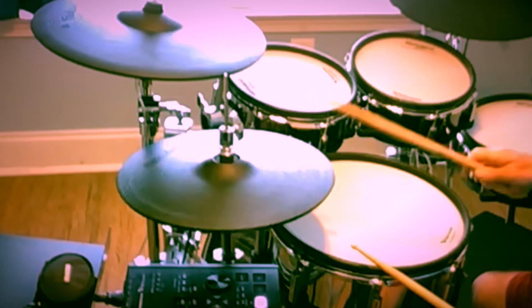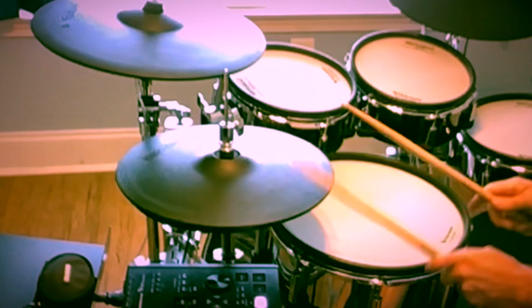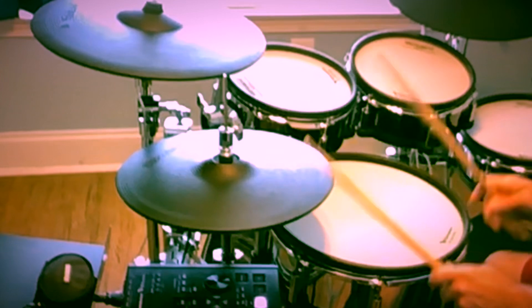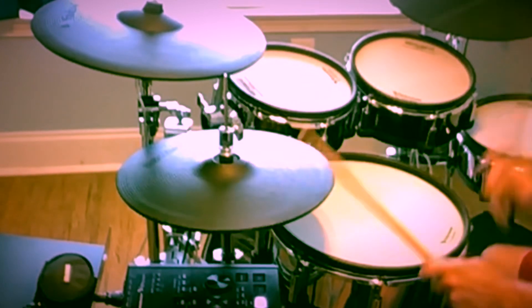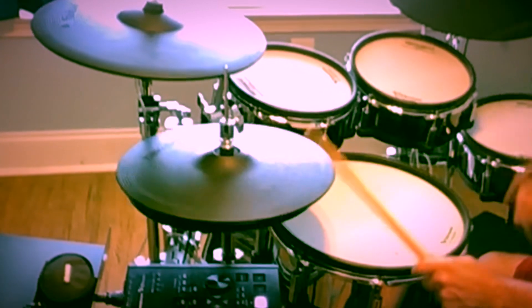So that was the Roland hi-hats, and before I play the F-Note hi-hats I just want to restate a couple of things. Number one, as I said earlier, there's really just no hot licks here — I'm just trying to do some foot splashes and basic bashing on the hi-hats, doing some opens and closes and stuff like that, just trying to give you guys a sense of the trigger tracking, which I think honestly both of them do really well.